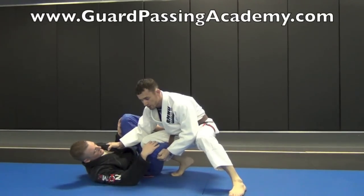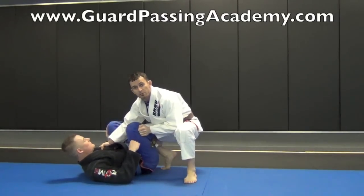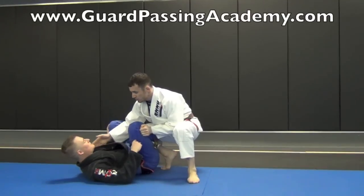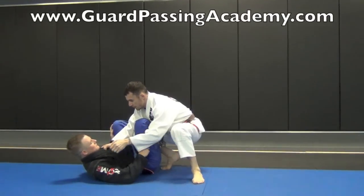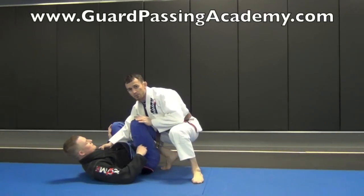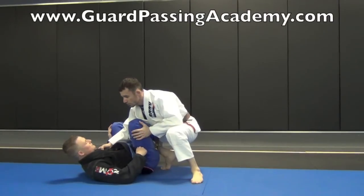When I switch to the long step pass, I need to switch my grips. I'm going to back up a little bit, bringing Jim flat to his back. I don't want to pass with him on his side — by getting him on his back, it's going to make it a lot easier. Once I'm here, I want to switch my grip to the collar. Notice when I switch my grip, I'm keeping my chest tight to his leg so that he can't pull this leg out to put me back into closed guard.